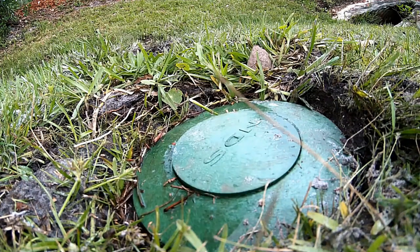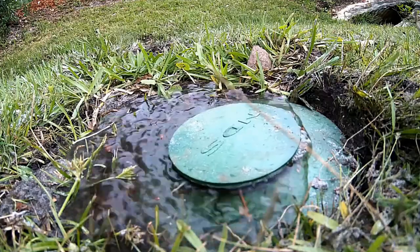Hey, good morning! Chuck here with Apple Drains.